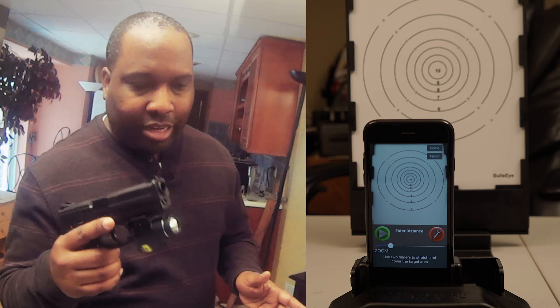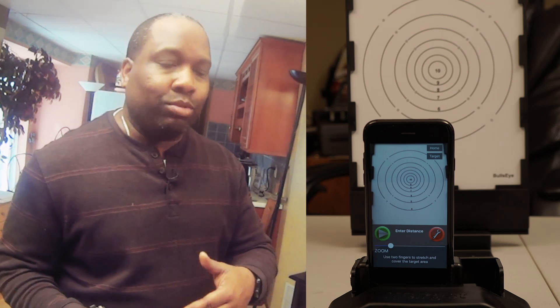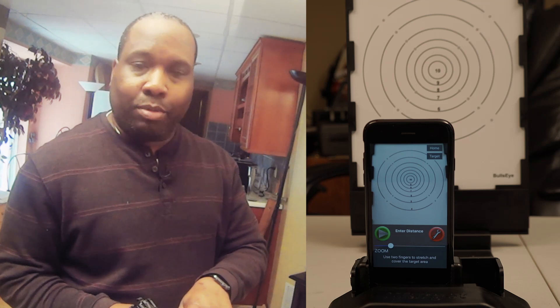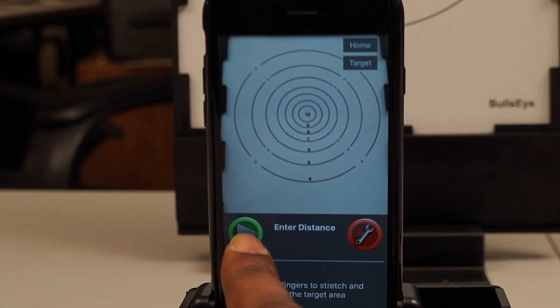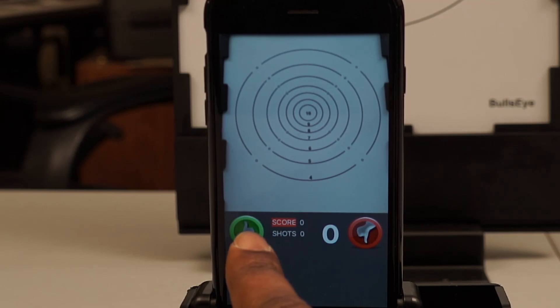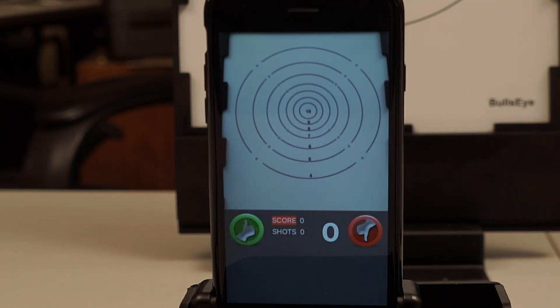Now that we've got everything set up, it's time to start shooting. I've got the target a little lower than you'd normally have it — I'm just too lazy to reset everything, so that's my excuse if my shots really suck. I'm going to shoot five rounds; we're not shooting live rounds of course, just using the laser bullet. One thing you want to do — and sometimes I forget — is hit the green arrow, which tells the device you're ready to start. It keeps track of your score and the number of shots taken.